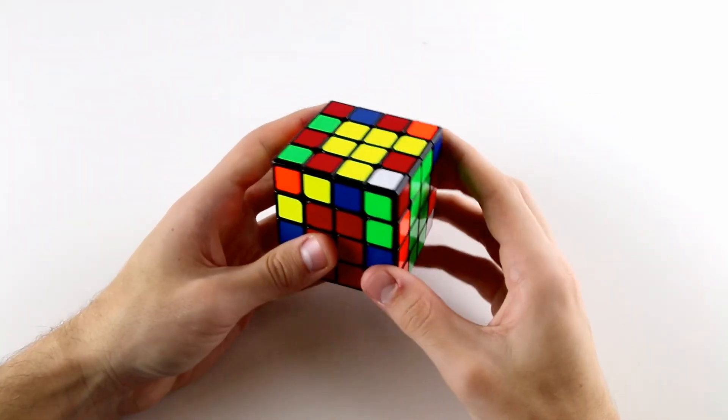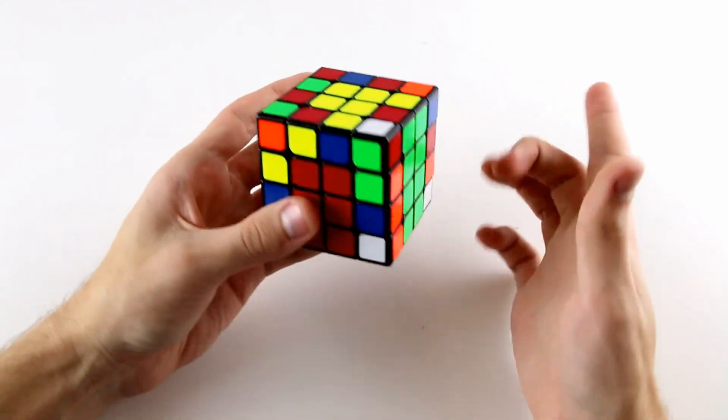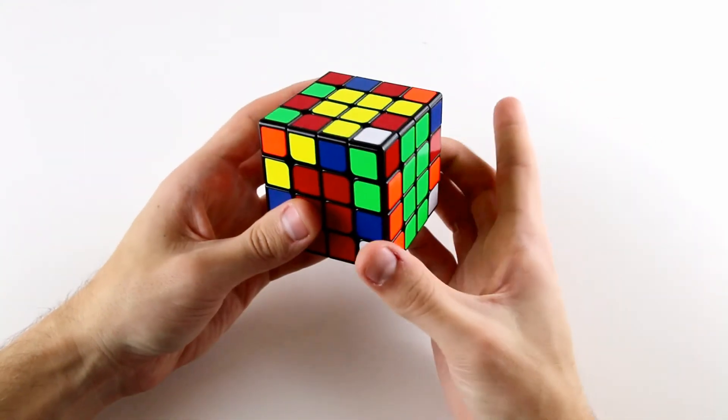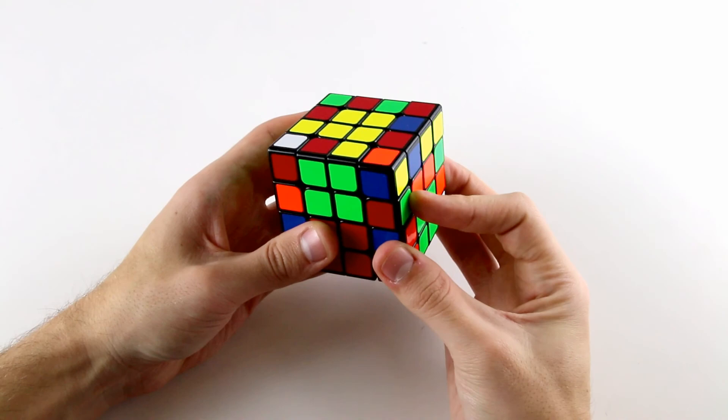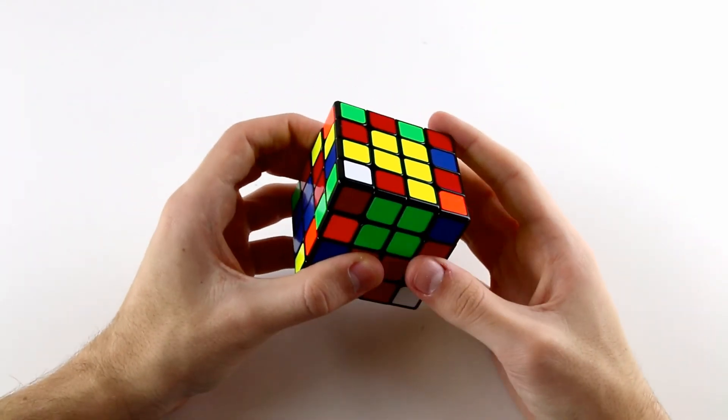The first thing that's different about the 3-2-3 method is that we don't need to do any setting up for our first 3 edges. All we need to do as soon as we finish our cross is just do a slice — a wide U-turn — and then look in this top left position for what edge piece is there.